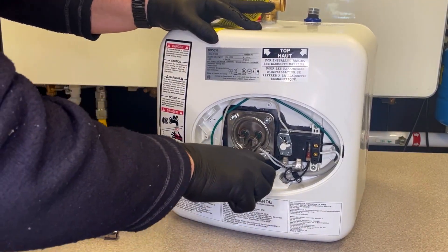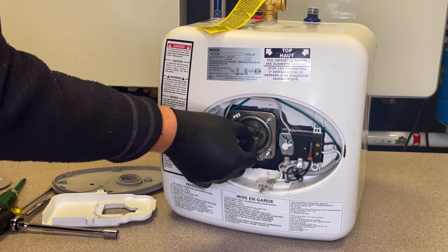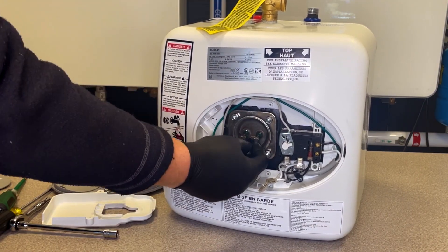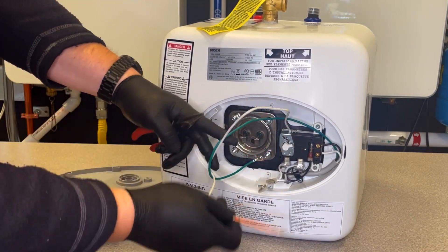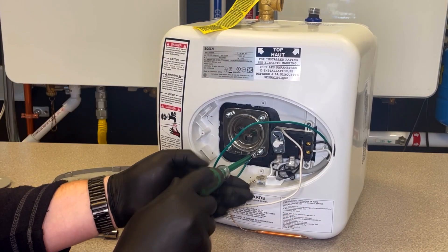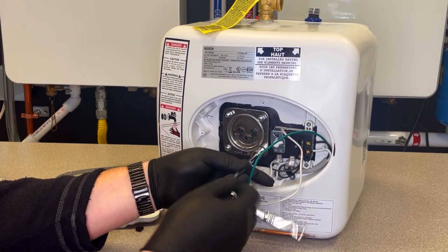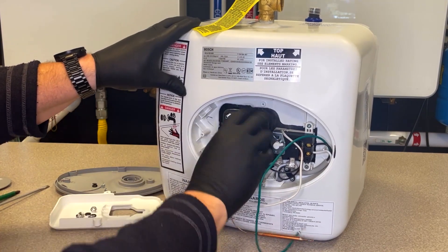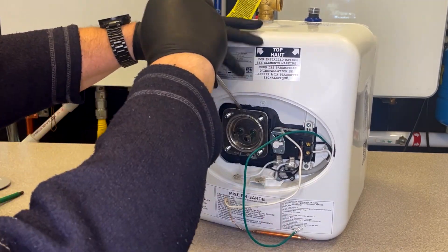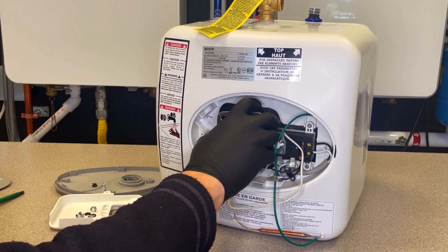Remove the power wires from the heating element. Remove the grommet and internal thermometer. Remove the ground screw and ground wire. Remove the heating element nuts — they are 10 mm sockets. Pry out the heating element, then pull it out with the attached anode rod.